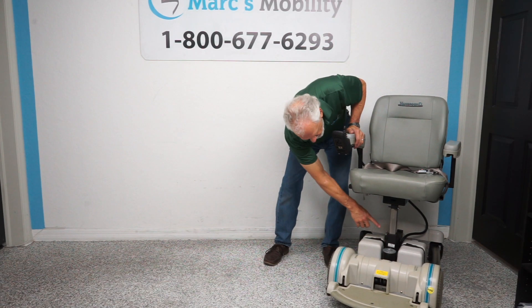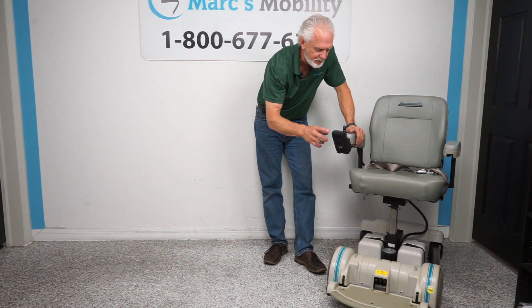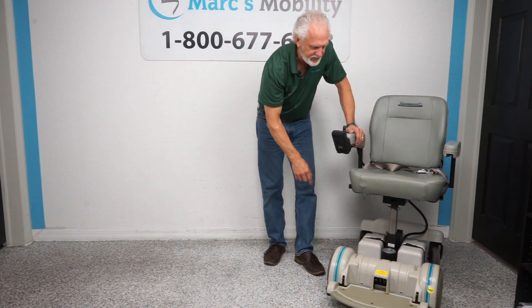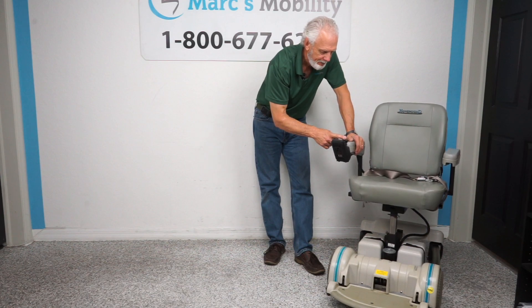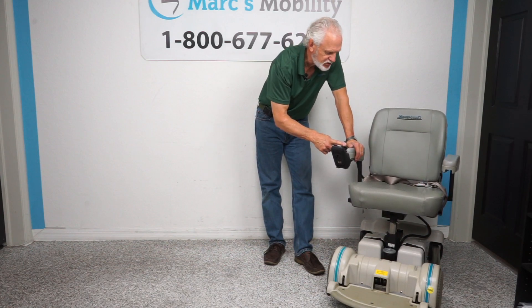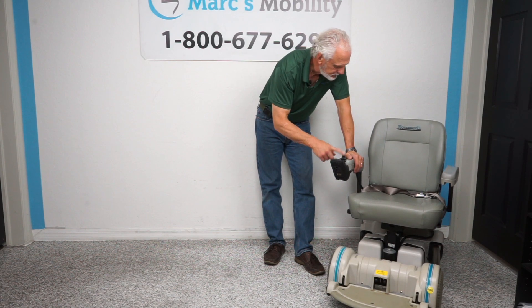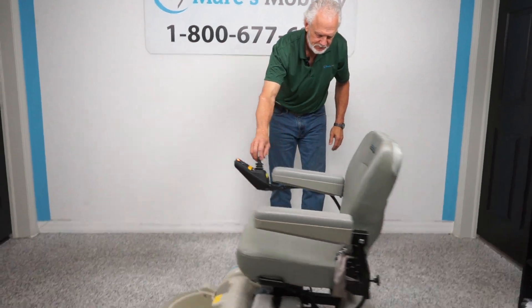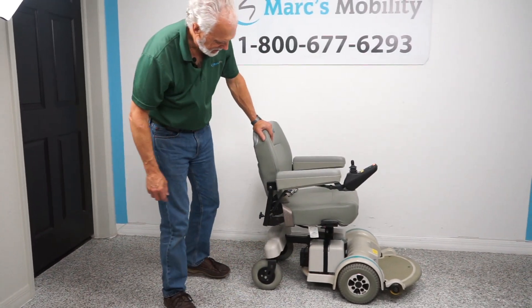This chair will not drive with the seat elevated. There's a sensor here — this button has to be pushed down before it can drive again. The chair has an inhibitor to stop it from driving while the seat is raised. Bring the seat back down and the chair will start driving again.